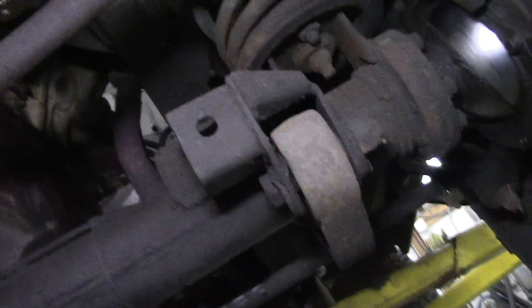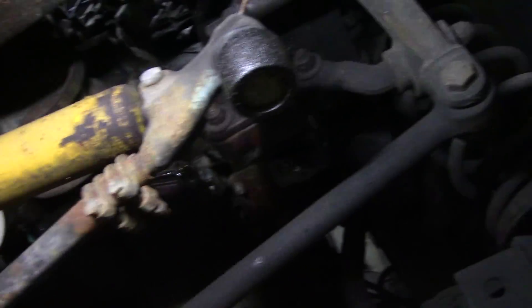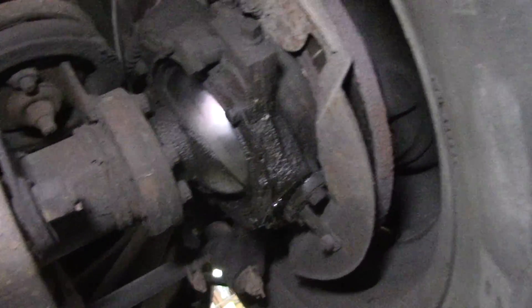It's had a new suspension damper on there — that's good. Those oil leaks around there are not really worth bothering about. The rotors don't look too bad.